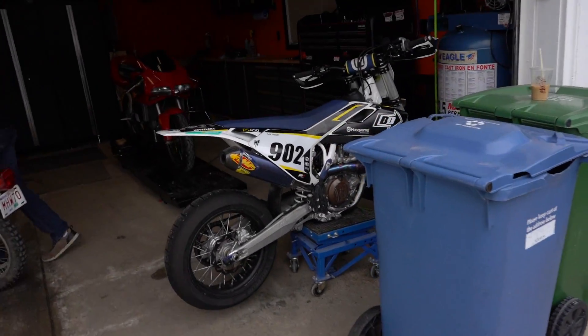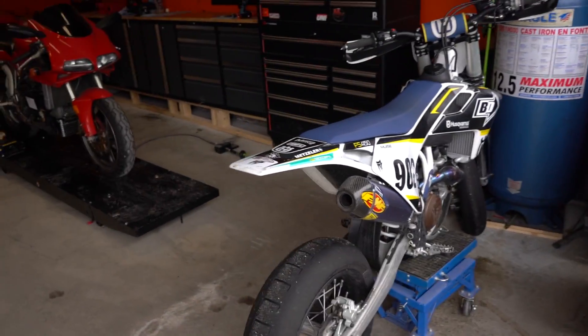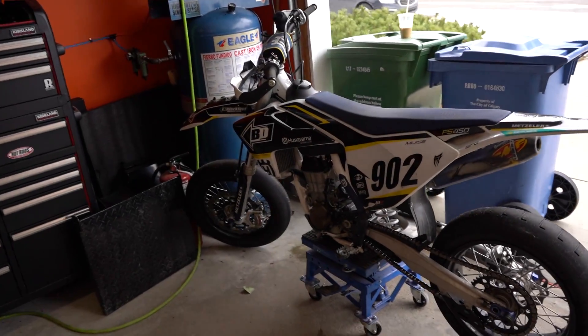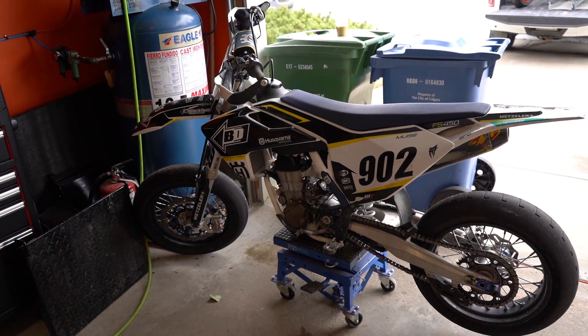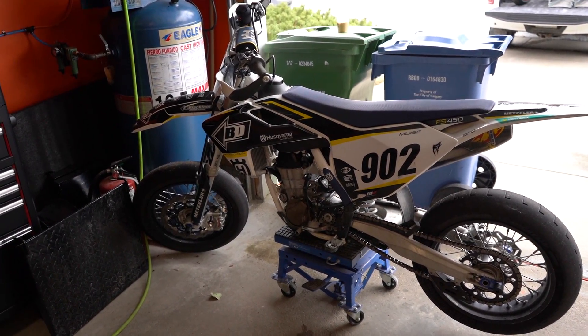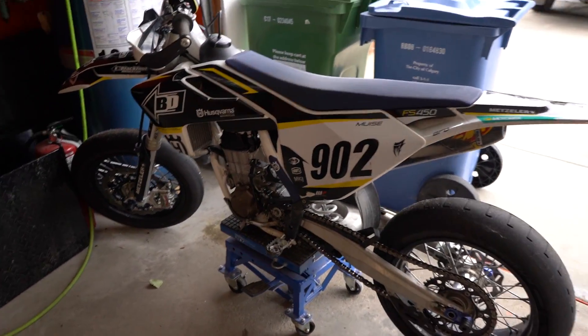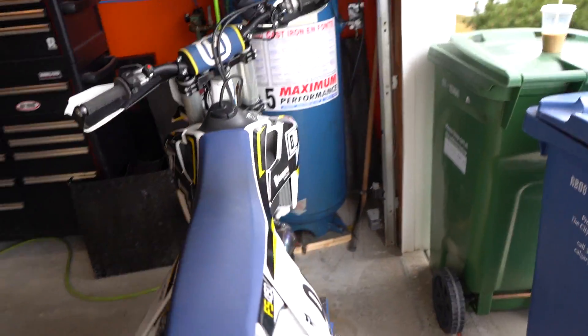Whoa, what do we have here? You guys know that supermoto I ride sometimes — it's my buddy's bike — and he just got rid of it and bought this thing, the FS 450. Absolutely delicious machine here. So that means I get to ride it sometime, right?